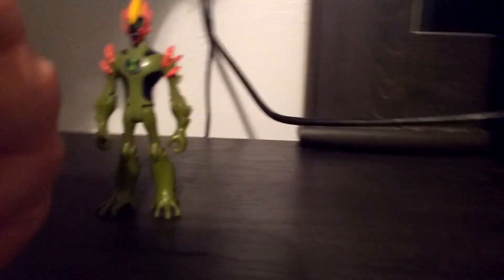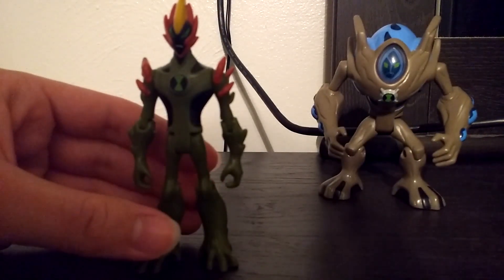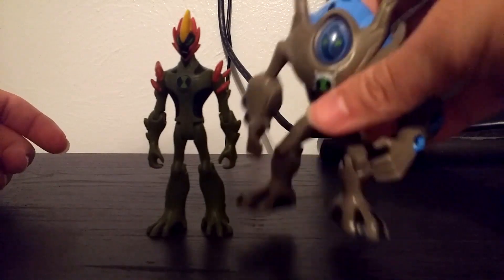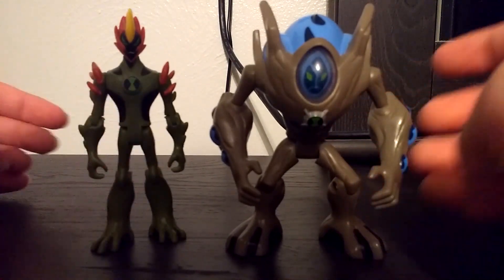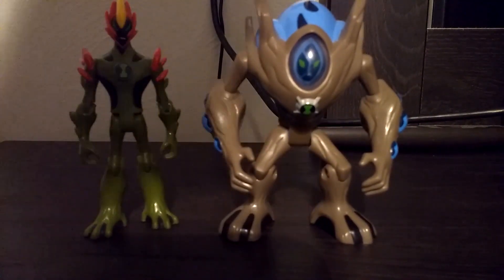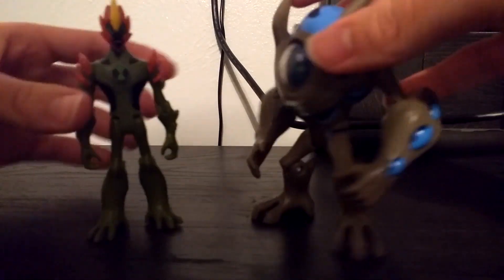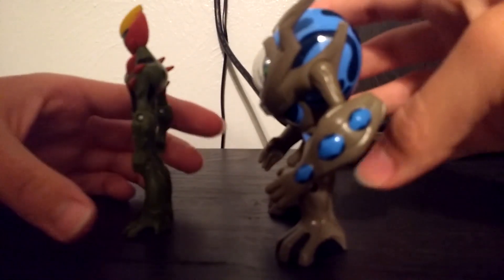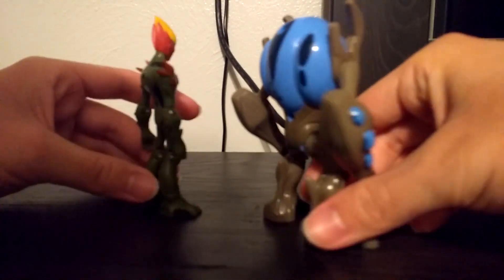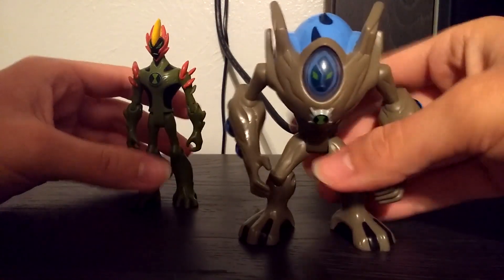Here's an Alien Force figure — this is Swampfire obviously, and once again the camera is having trouble focusing. We're going to be comparing Swampfire to Ultimate Swampfire. As you can see, he's a bit bigger than the original Swampfire. Here they are side by side, and then the back of both figures.